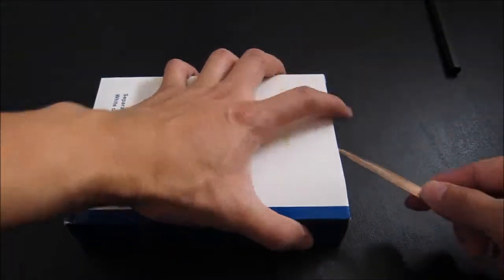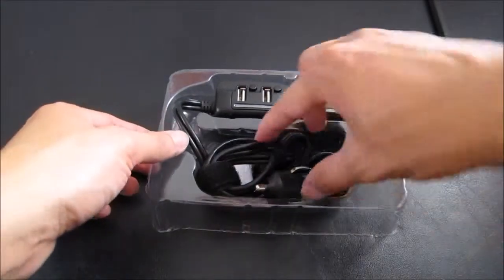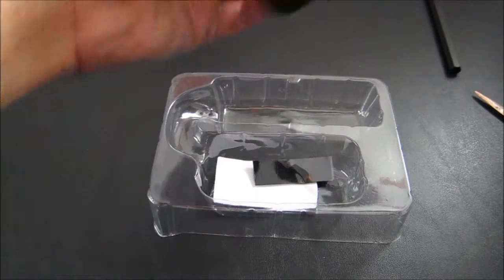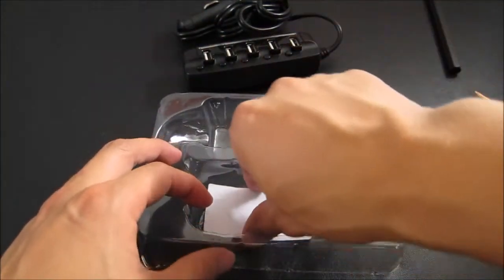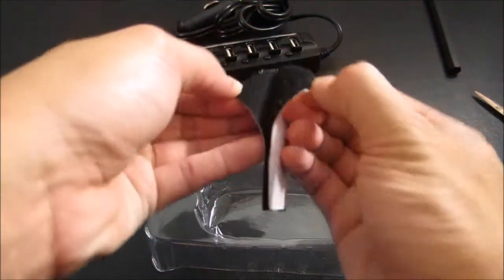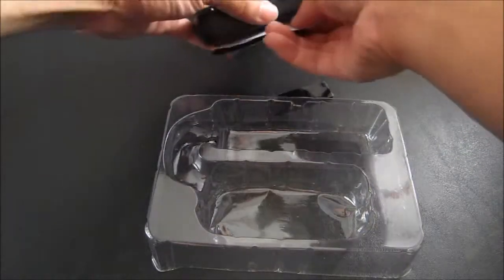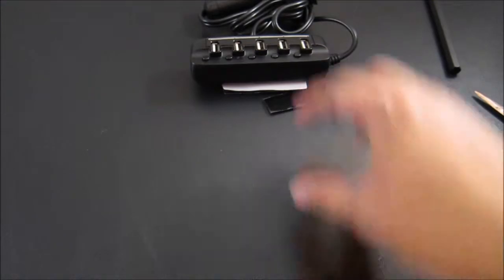Let's go ahead and open this up. Inside you have the car port charger itself, a small piece of double-sided sticky tape so you can tape it to your car, and a big velcro tape so you can velcro it down. There's no user manual or anything like that, just some information on the back of the box.